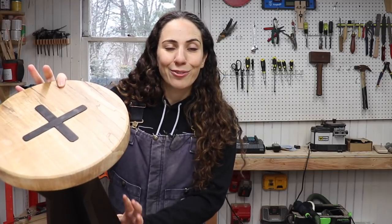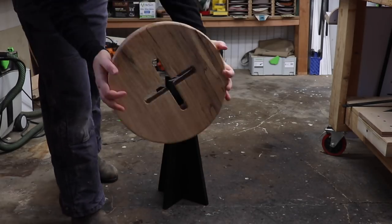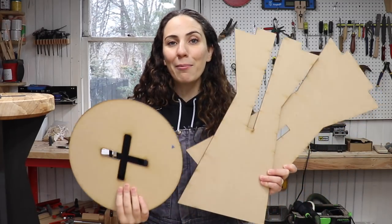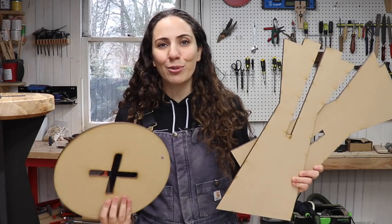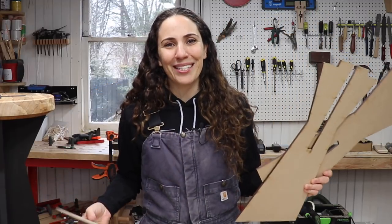Last year I made this cool little knockdown stool or side table that's made up of three different parts that lock together without any glue or fasteners. This is the number one downloaded plan on my website, so I figured I'd make it easier for you guys and have some templates available to purchase on my site. Today I'm going to show you how to build this cool little side table slash stool using these templates.